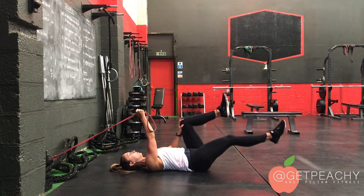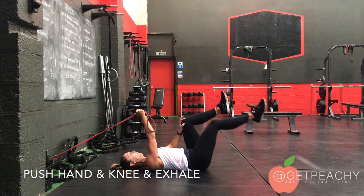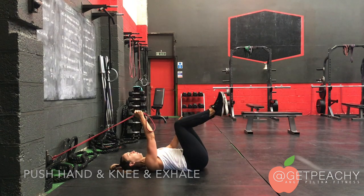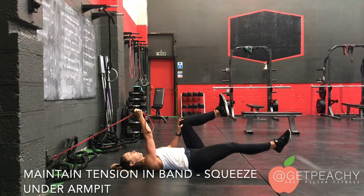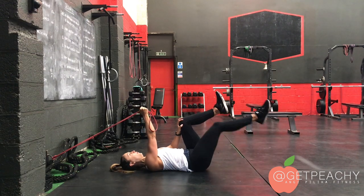It's really important here — as you return the leg, you push and exhale. You want to make sure you keep that tension on the band, so keep squeezing under the armpit and exhale.